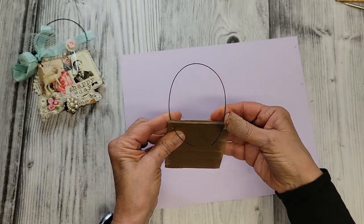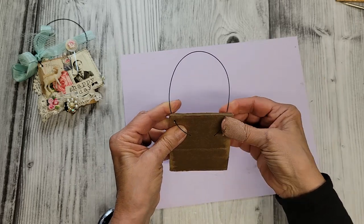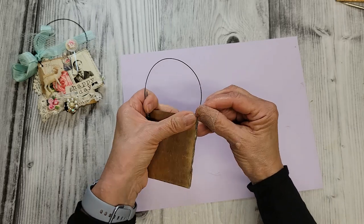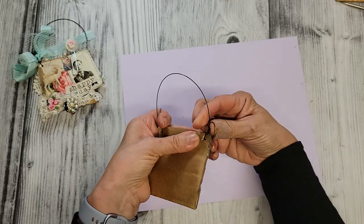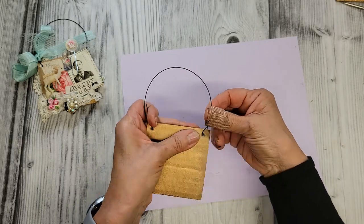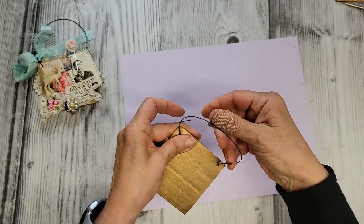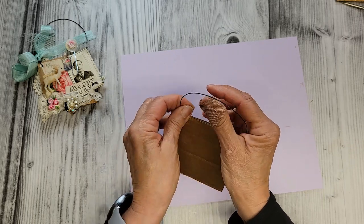Going in from the back, I'll just put my wire through. You can decide really how long you want your hanger to be. Fold those up, and — I hate having a band-aid on, it always gets in my way — I'm just going to tie this wire back on itself a little bit here.